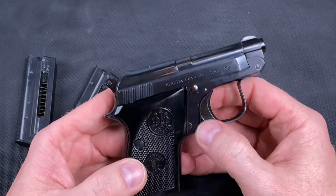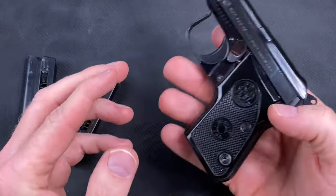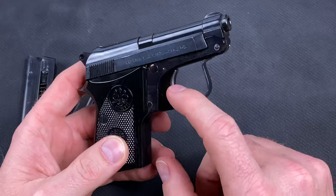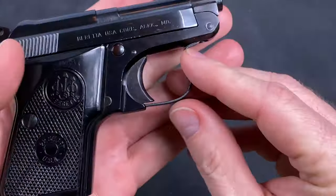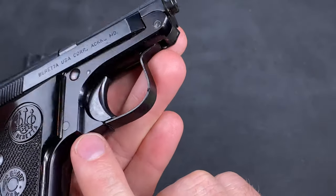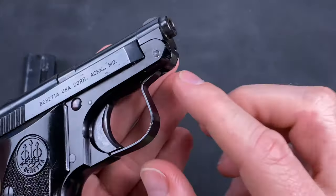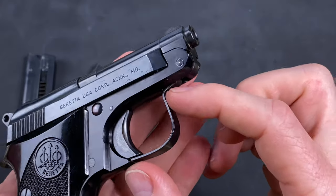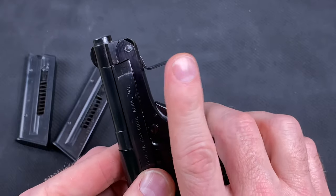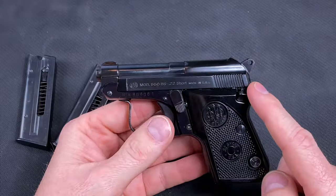The frame is aluminum alloy and the slide is carbon steel — feels really good in the hand. External hammer, great trigger. Have a look at that trigger guard — it's stamped, not atypical of mass-produced guns. It's a technique instead of having to mill everything out; it helps with the build process. Not bad at all — I can get my finger in there pretty easily.